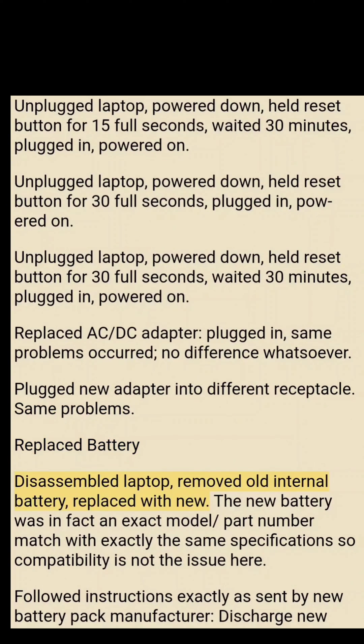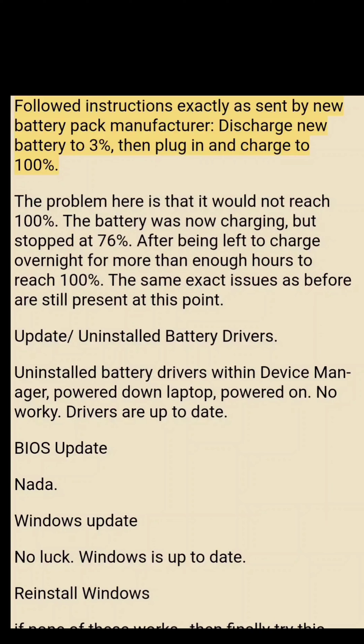The battery was replaced: the laptop was disassembled, the old internal battery removed, and replaced with a new one that was an exact model part number match with identical specifications, so compatibility was not an issue. The new battery manufacturer's instructions were followed — discharge to 3% then charge to 100%. However, the battery stopped charging at 76% after being left overnight, exhibiting the exact same issues as before.